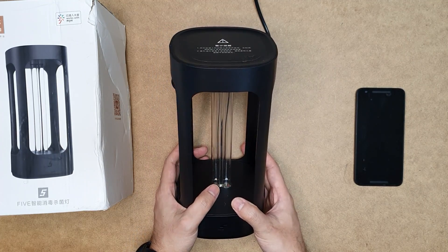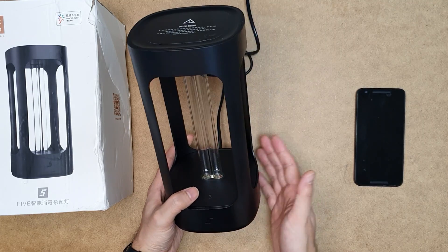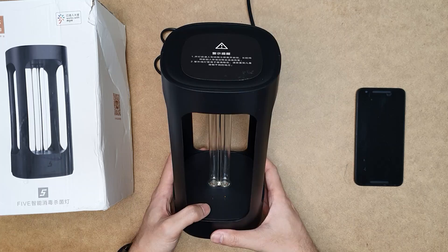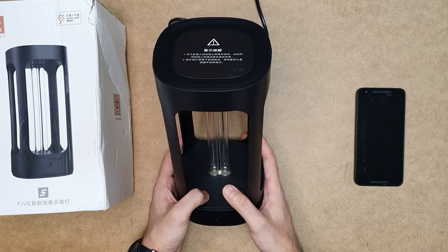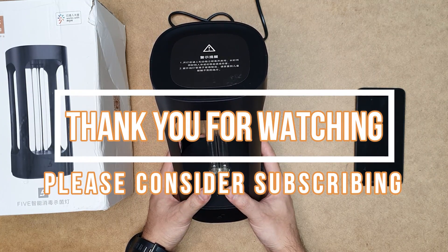That was the review of this device. I'll put the link to this product in the video description and also give suggestions for cheaper UV sterilization devices. This smart one is a little bit expensive but I like it very much, and it will be very useful for the current pandemic. Thank you for watching and please consider subscribing — I'll see you next time.